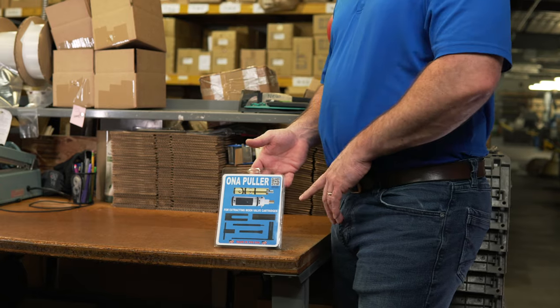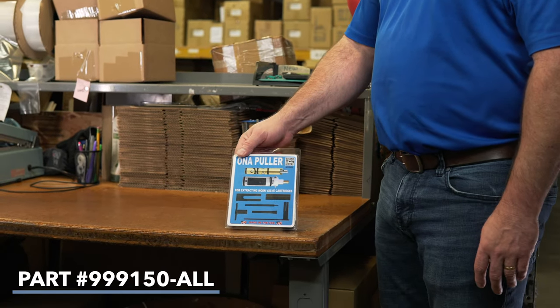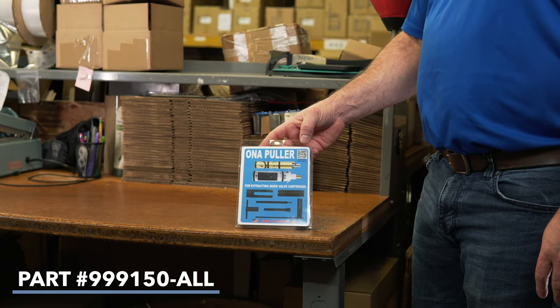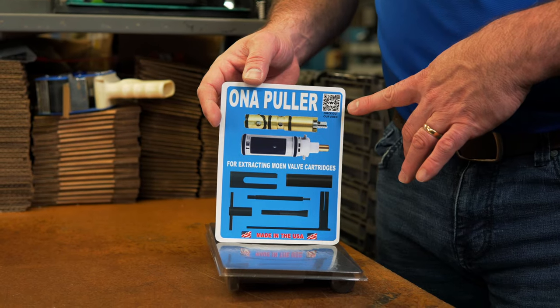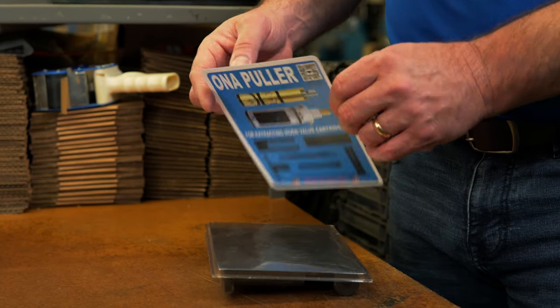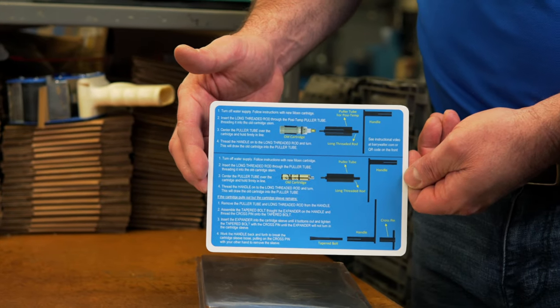If you're looking for the complete package, this is it. It is our number 999150-all. It has all the tools in it. It has the QR code that will take you to the video to demonstrate it, and on the back it has the instructions to take out both cartridges. You want to look for this package — part number 999150-all. Make sure you ask your local plumbing supply house if they carry this part.